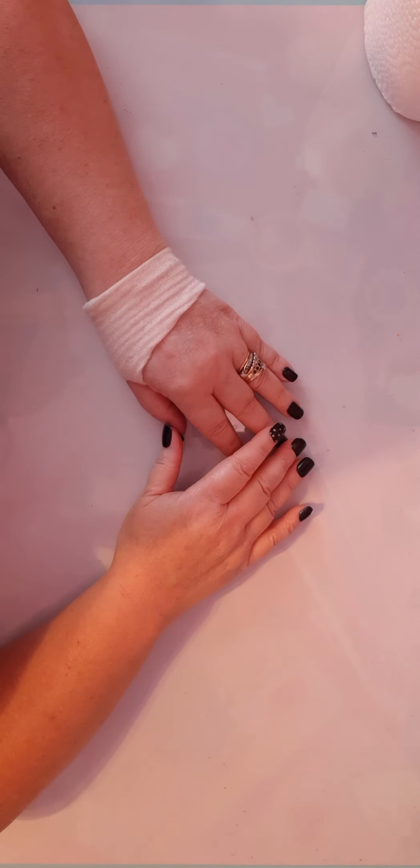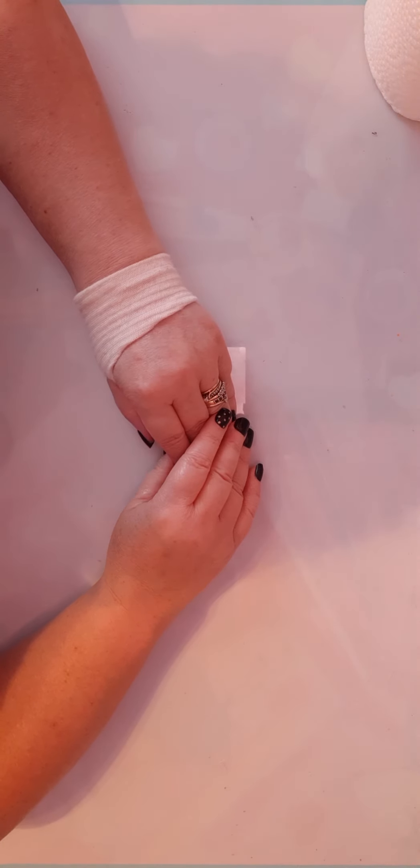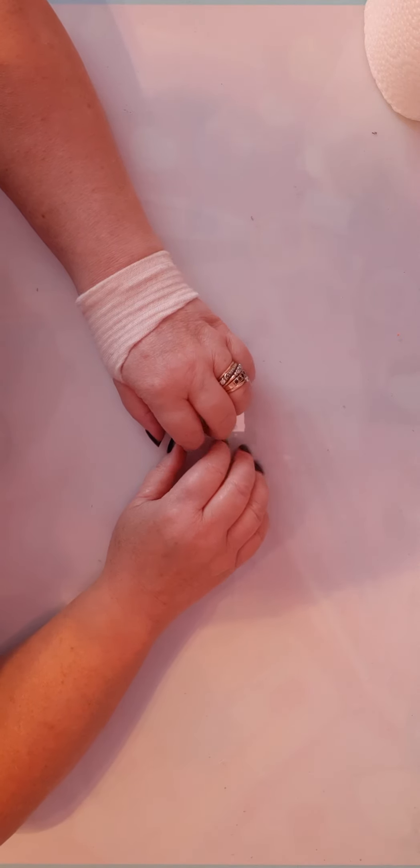Hi everybody, welcome back to my channel, She's Shy, She's Crafty. My name is Laureen, and today I'm coming on to show you a project share. I'm going to be sending this out soon, so I wanted to do the video before I packaged it all up and sent it off.